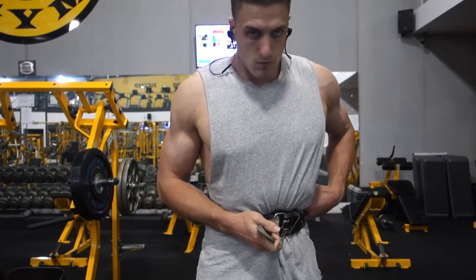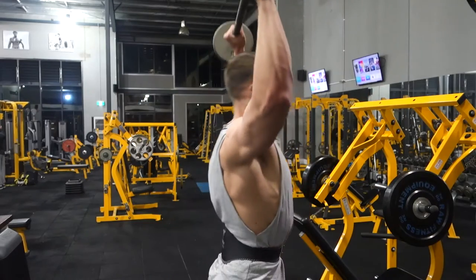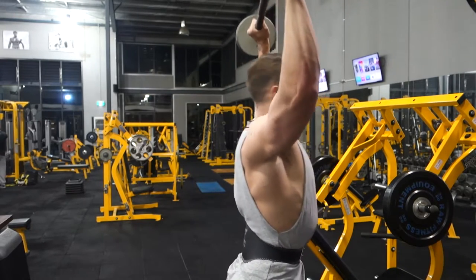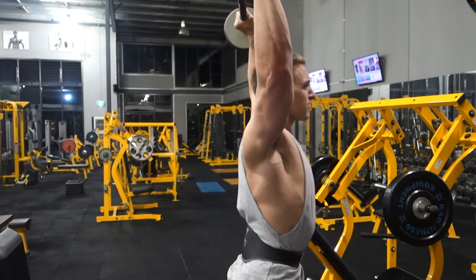Putting the belt on. So lately I've been doing push, pull, and legs. On the push days I've been doing a chest movement, then jumping over to shoulders, then chest, shoulder, chest, shoulder — so that's what I did in this workout today.